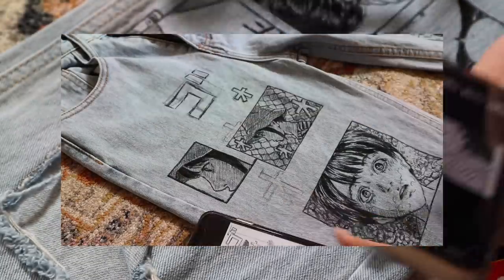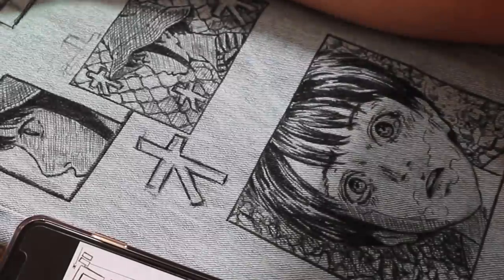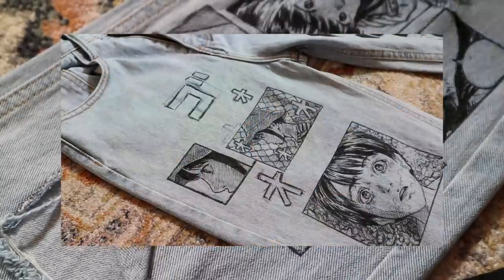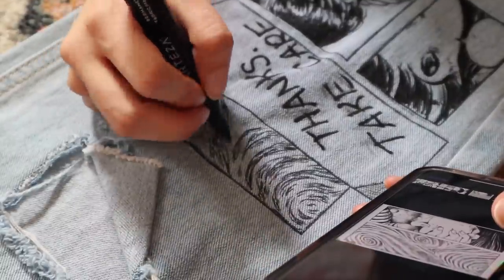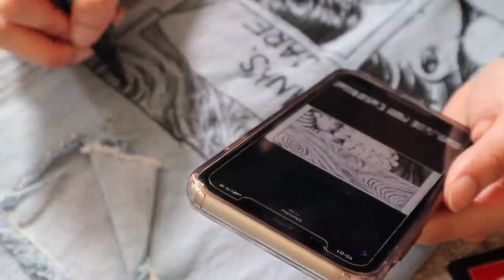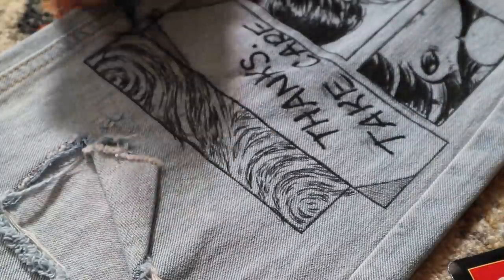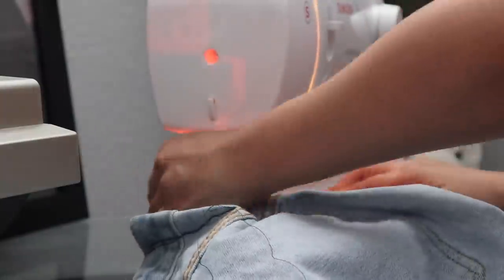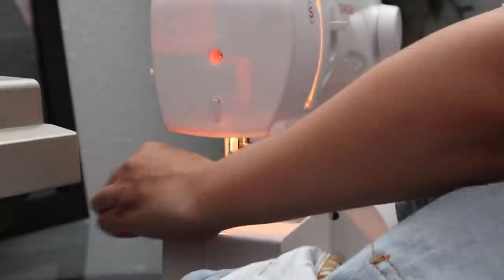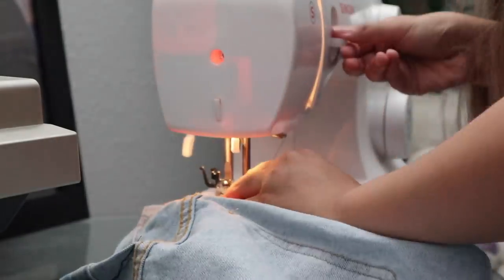I wasn't able to get a lot of shots of Myla's jeans because she worked on it at home, but look at that detail — so good! I adjusted the waist on Myla's jeans because they were a little loose on her. I pretty much did the same thing I did in my last DIY video, so I'll go ahead and leave a card right here so you guys can refer to that.